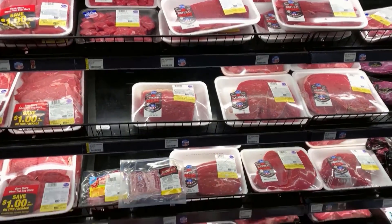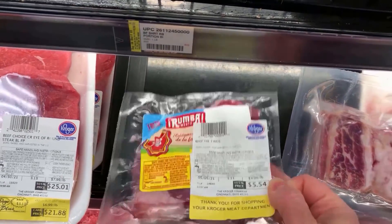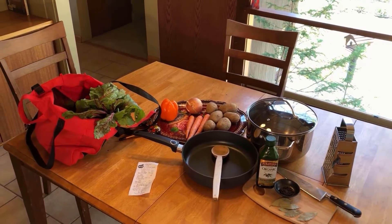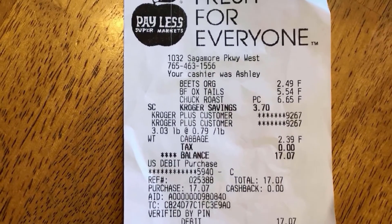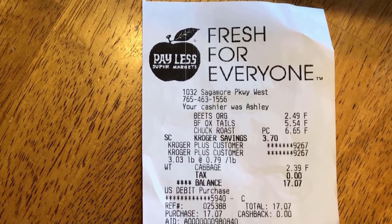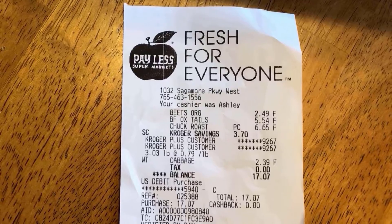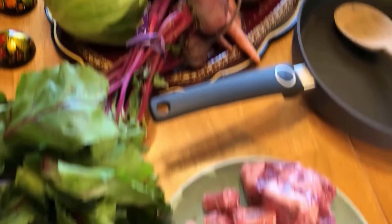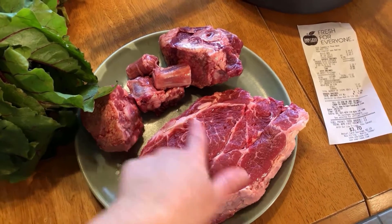It is a challenge to find beef with a bone here. I checked all packages and I only found two things with bones. I might take a tail and combine it with this other beef. Here we are back with our shopping in reusable bags. I spent just above $10 on the beef and just above $5 on the extra vegetables. So we have boneless beef, one and a half pounds.